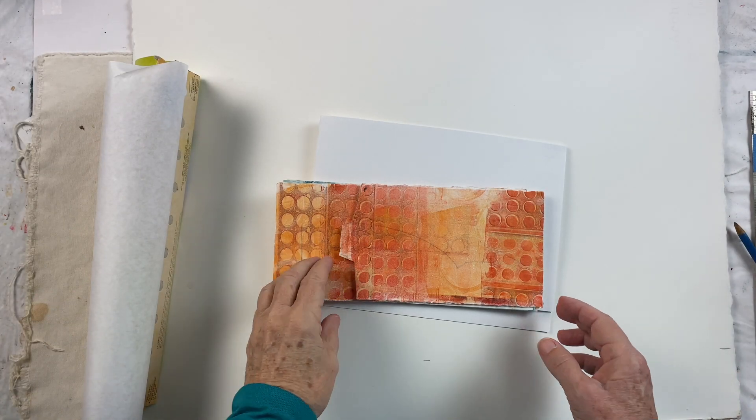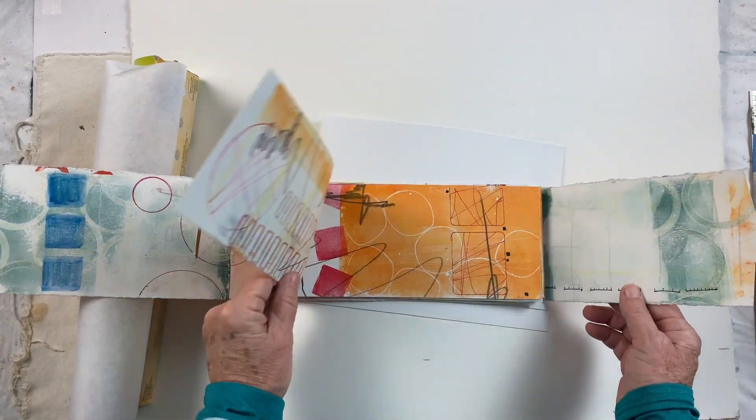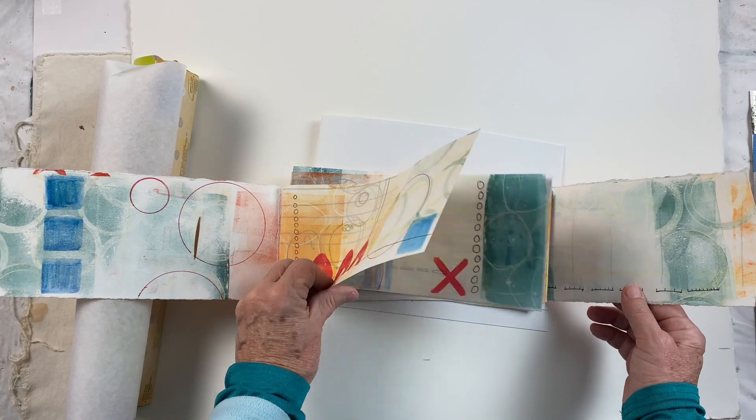Hey, Linda Germain here from Printmaking Without a Press, and I wanted to go over the suggested supply list for the Make Marks in Books course.